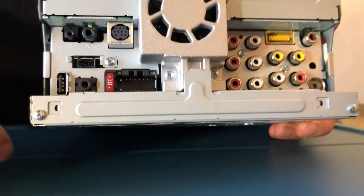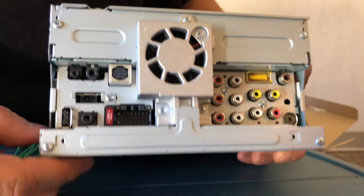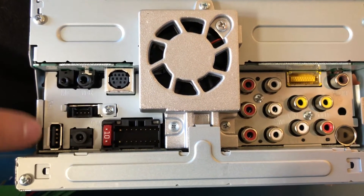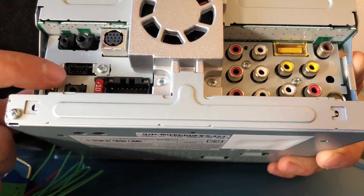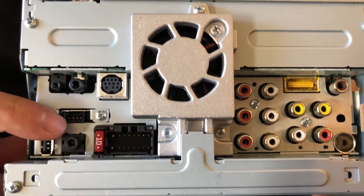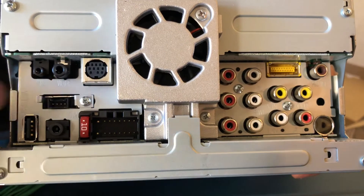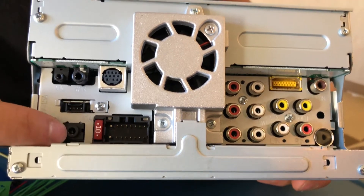The back has a lot of different features on it. We got our Bluetooth microphone input, your wired remote for steering wheel controls, this is going to be your Sirius XM interface connection, and you got your one and only USB port — 5 volt 1.5 amps to charge. Here's your iDatalink Maestro connection — this takes the iDatalink RR so you can retain your AC controls and display gauges. If you want to buy that module, this unit is capable. You also have your auxiliary and video input here.